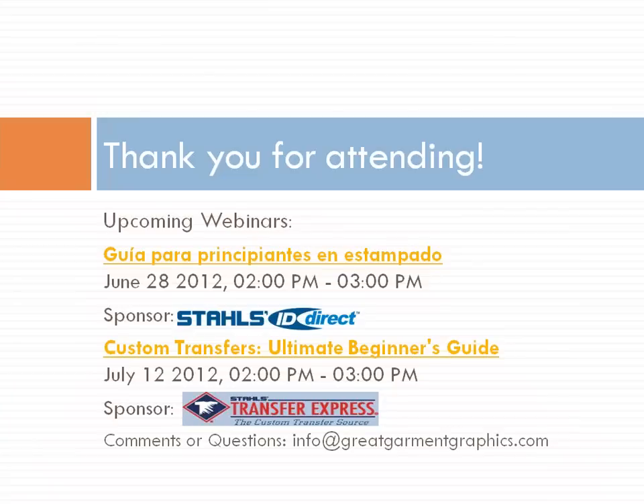If you have any questions, please feel free to type them in. If you're viewing this later via the blog post, feel free to contact us at info@GreatGarmentGraphics. You can also comment on the blog post or find us on Twitter at GGG Graphics and on Facebook at Stahls All Things Heat Printing. We are your heat-printing source. Once again, thank you for attending and have an amazing and prosperous day.